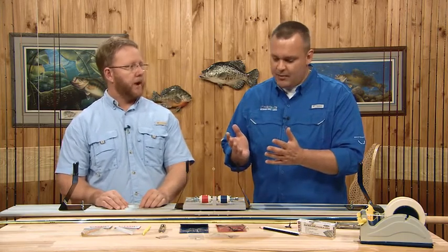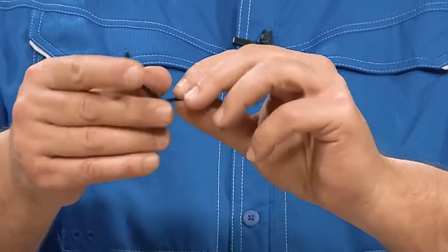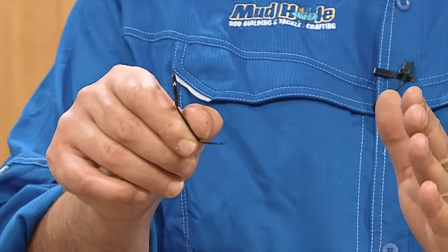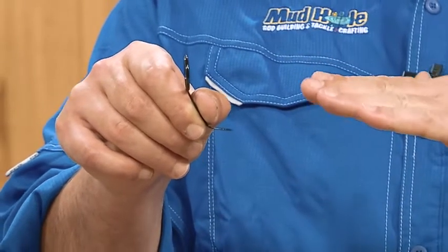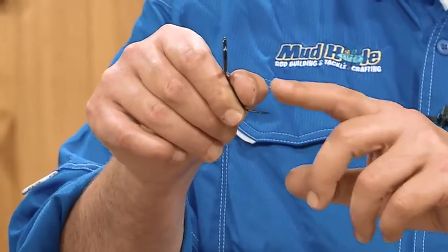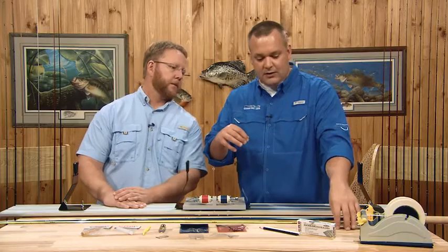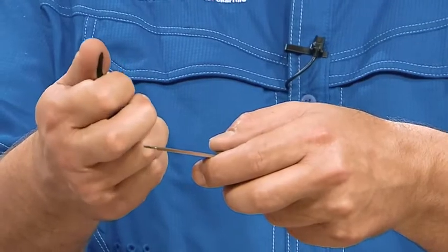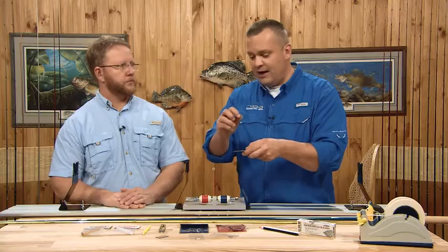One last thing we probably want to mention is the actual guide inspection. A couple of things to note: the front of the guide, the head of the foot, is where the thread transitions from the rod blank up the guide foot. You want a really good transition, a flat 45-degree angle. Most guides come with it, but you just want to inspect it and make sure there's not a bump. Sometimes when the coating is done at the factory, you get a little bead in the front. If you do, all you need to do is take a file — support the back of the guide with your thumb and gently scrape it down. Do a little at a time and inspect it.